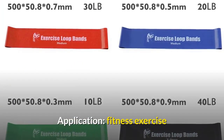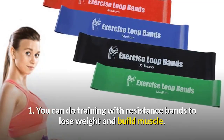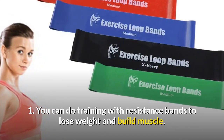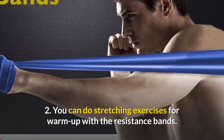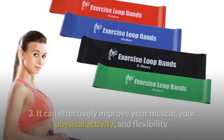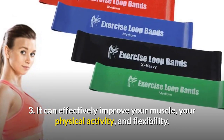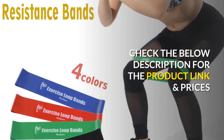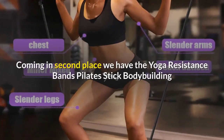You can do training with resistance bands to lose weight and build muscle. You can do stretching exercises for warm-up with the resistance bands. It can effectively improve your physical activity and flexibility. Check the description below for the product link and prices.